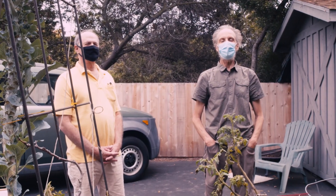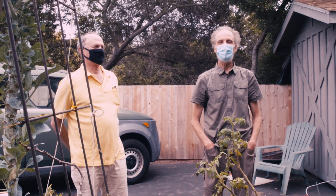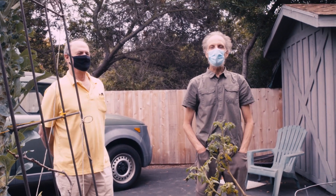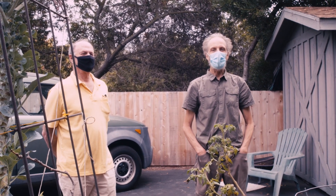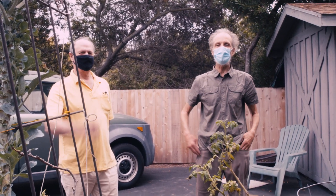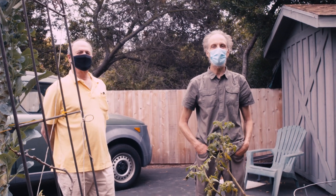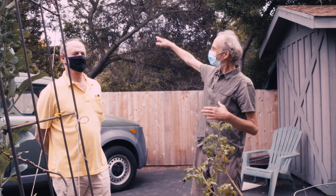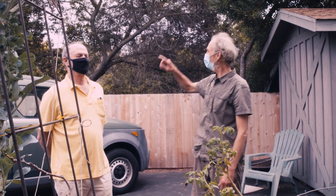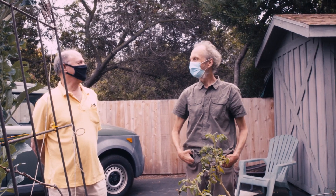Ladies and gentlemen, we have gotten numerous requests about how we do our live streams here at Sprague Land. I thought we'd give you a short little tour of Sprague Land proper. This is my sidekick, Brian Baltazar. He's the guy that does the maps on the show, and he's a high-tech fellow. He had a big play in getting the internet connected, which is up a block that way.